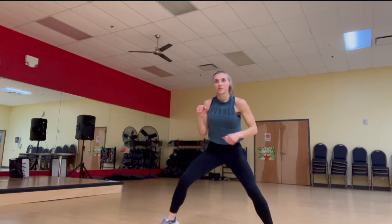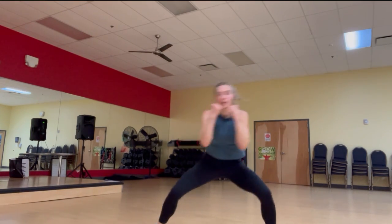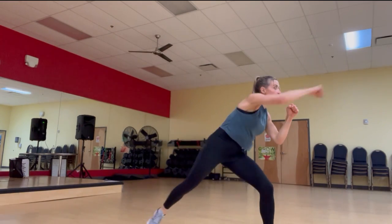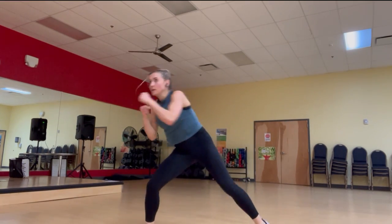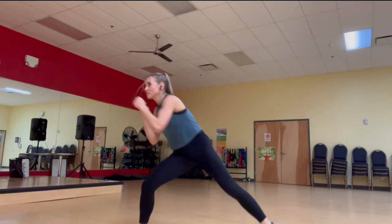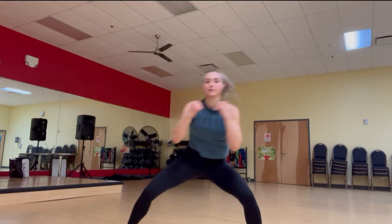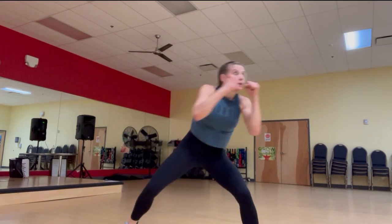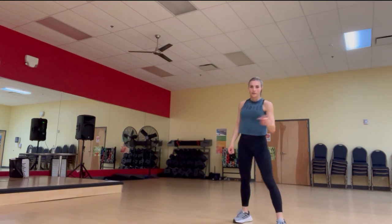Next we have bob and weave — remember the very important toe taps. Don't forget to go down on that little squat. When you're bobbing and weaving, do not lock your elbows when you're punching — that could lead to injury. Good job, guys, keep going. We've got about five seconds left.